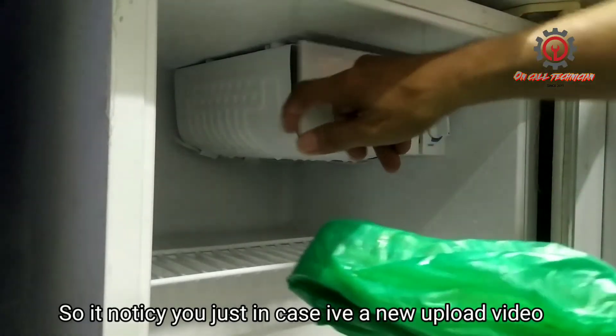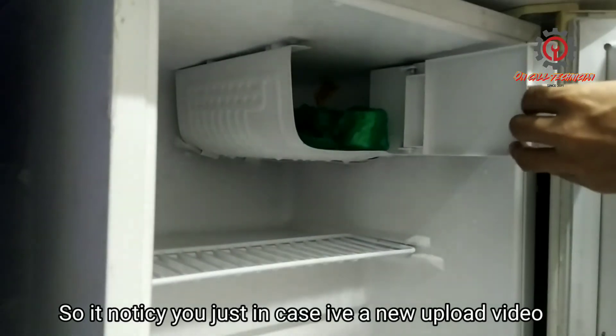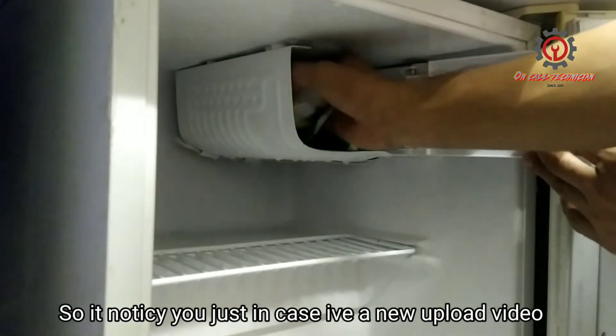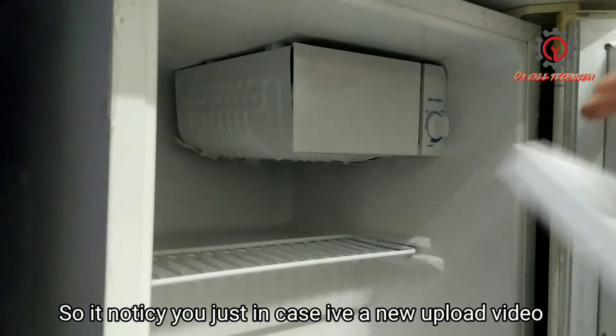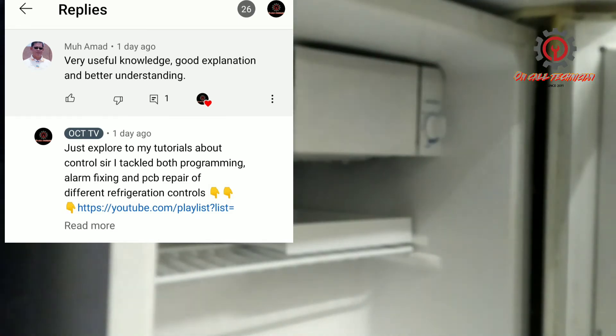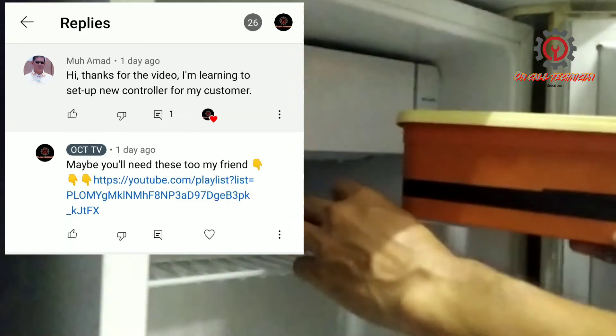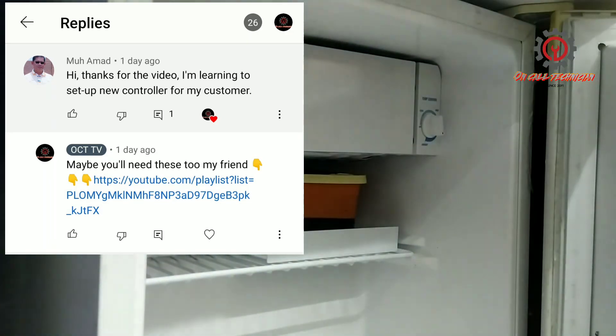The ice is all coming off now. We install this back. If you have questions guys, just comment it down. If your technician is not busy, I'm going to answer them, God willing. Your shares, likes, and comments are our joy in creating more tutorial videos for you.